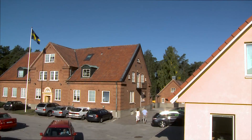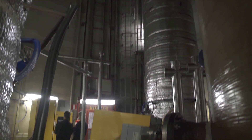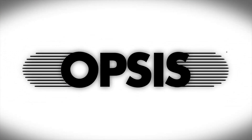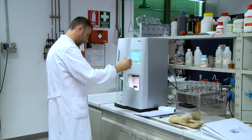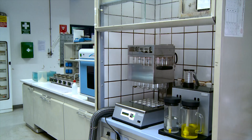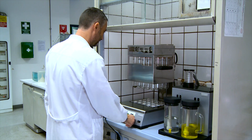Opsys is a global company that develops, manufactures and markets state-of-the-art innovative analysis systems. Opsys LiquidLine brings innovative solutions for laboratories — high precision at low cost. We use our 30 years of experience in gas analysis to revolutionise food analysis.